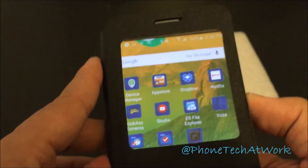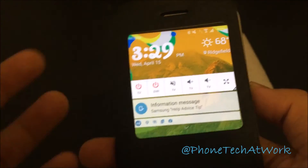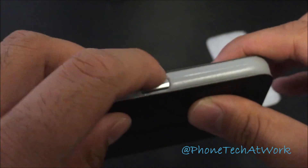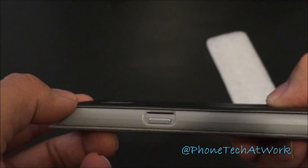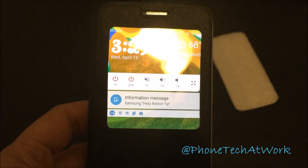If you want to check the time you can just flip it open like this, and if you want to see your alerts or anything, it's nice and slim. All the ports look like they're free, everything looks fine. If you lay it down on a table it won't affect the camera. That's about it guys — stay tuned for more videos on the Galaxy S6 and more. Peace.